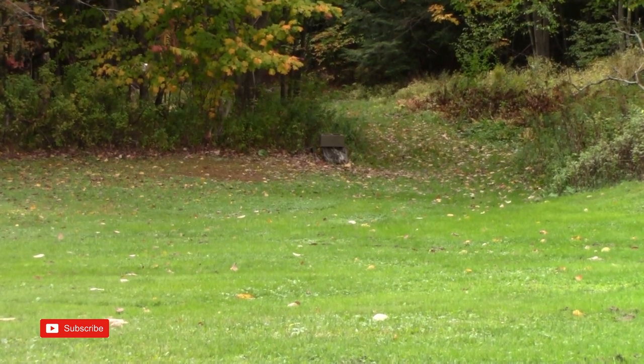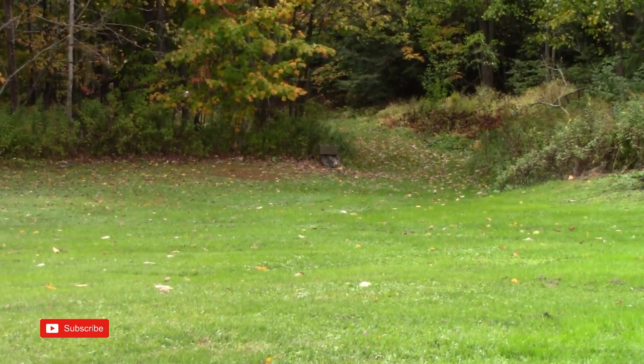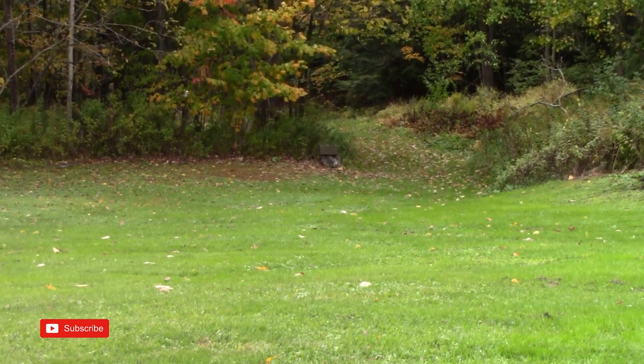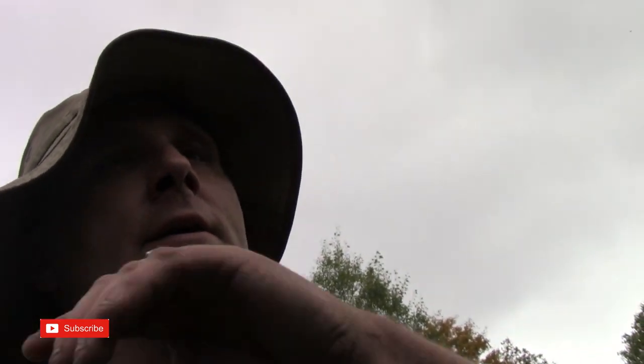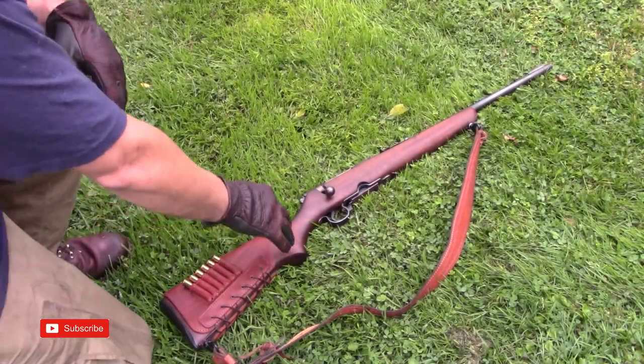Our target is that cinder block, probably about 35 yards away. This isn't some crazy shooting video — I am not a gun guy, but I do like shooting. I'm a gun enthusiast. Before you guys rip on me: I'm not wearing ear protection, my bad, I totally forgot it. But I'm not shooting hundreds of rounds at a gun range. I'm at my dad's house just shooting a few rounds through a 30-30 and an old 30-40 Craig.